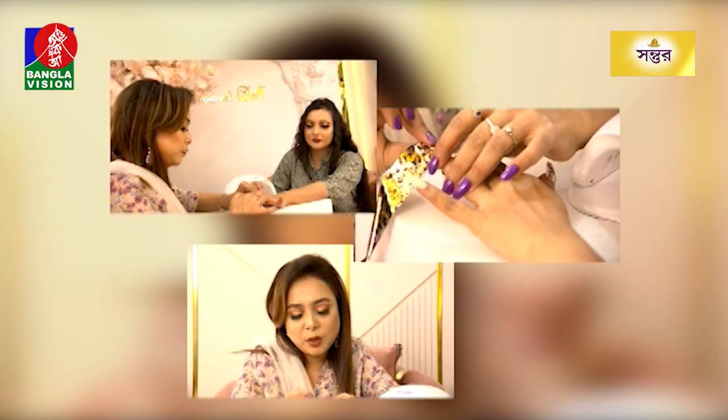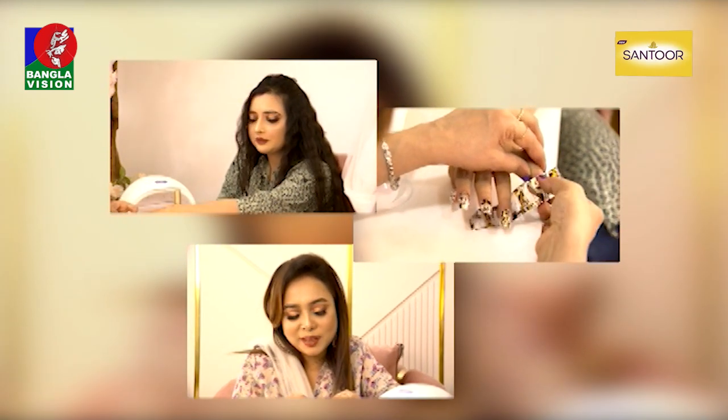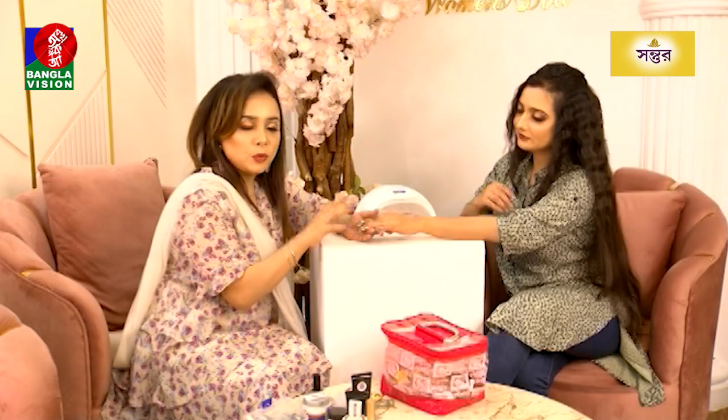When we are going to our program, we will match the dressers and make the nail design. We will apply the nail to the top coat.